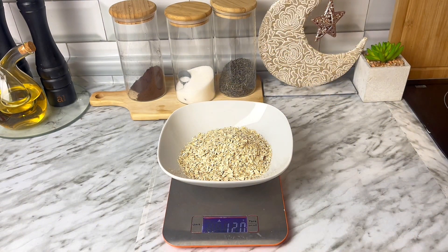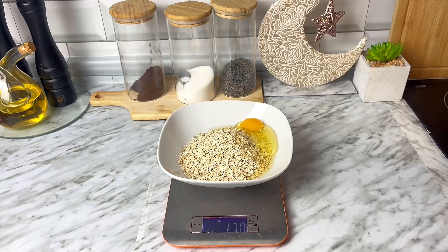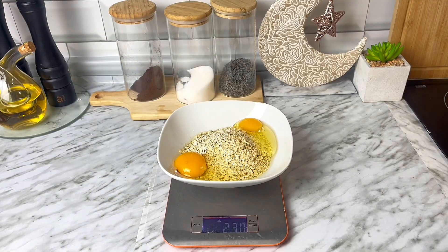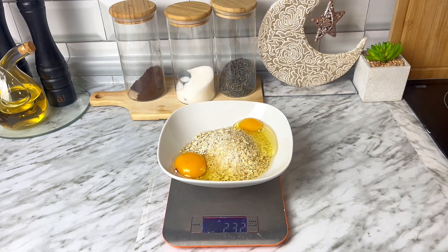Ahora me voy a centrar en el desayuno. Voy a hacer una torta de avena. Voy a utilizar avena en copos, unos 120 gramos. Te recomiendo que utilices este tipo de avena en copos para hacer esta torta porque de esta manera te queda un poquito más esponjosa por dentro que si utilizas harina de avena. Si no tienes avena en copos y prefieres harina de avena, añádele una cucharita de levadura química para que crezca un poquito. Pero utilizando avena en copos no es necesaria la levadura porque automáticamente ya se hace esponjoso en la sartén.